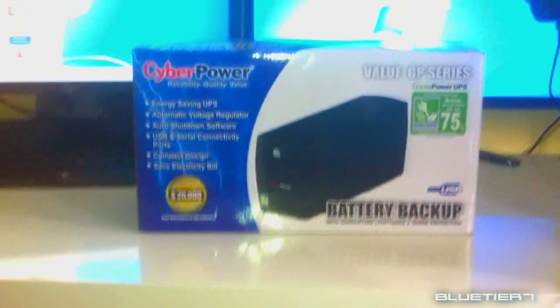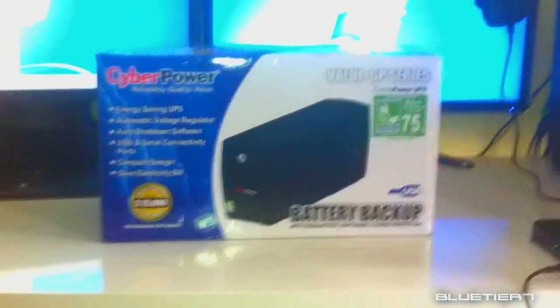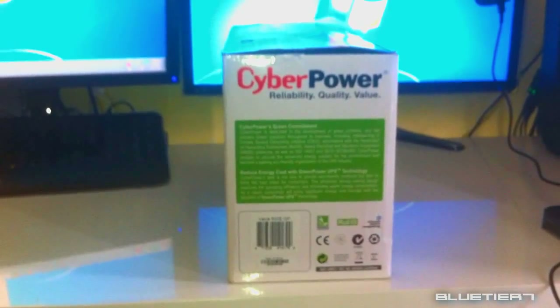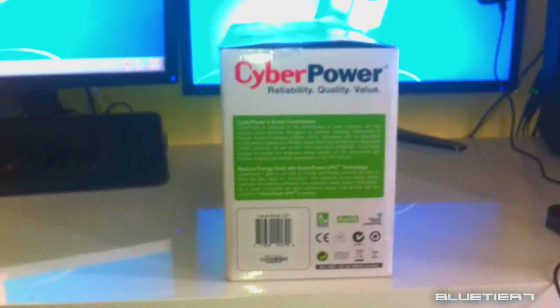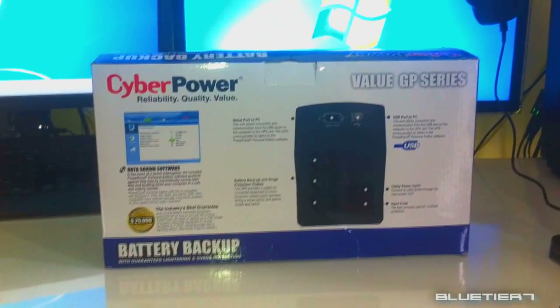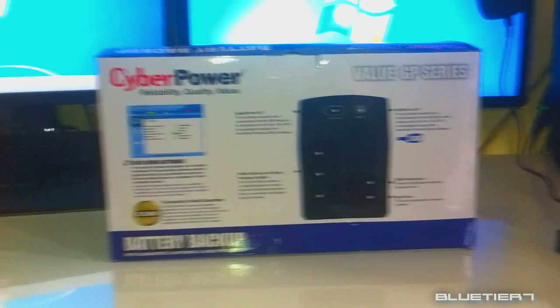Today we're going to talk about protecting your valuable electronics and computers. I'm going to talk about the VALUE 600EGP UPS system. CyberPower designs and manufactures innovative power protection products for computer and technology users worldwide. With their battery backup products you can easily protect your data, photos, music and electronic equipment from power damage or unrecoverable data loss.